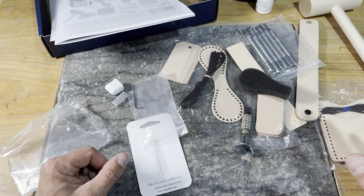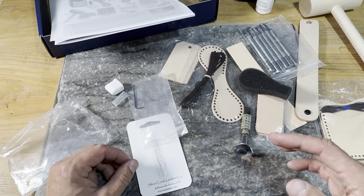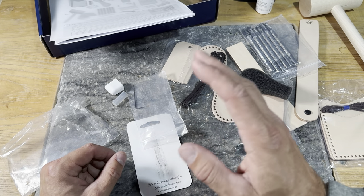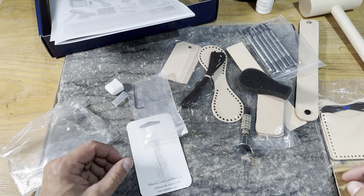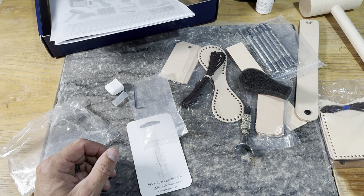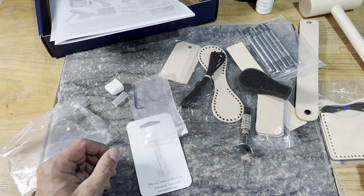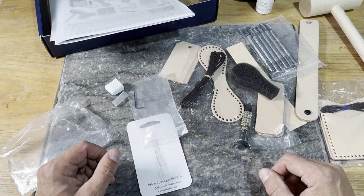I appreciate you taking the time to check this out. I can't wait to walk through this with you. In this series, we're going to walk through each of these projects, look at different ways to tool them, how to assemble them, and lastly look at next steps in leather work and where you want to go from here. Appreciate you following along and we'll see you in the next video.